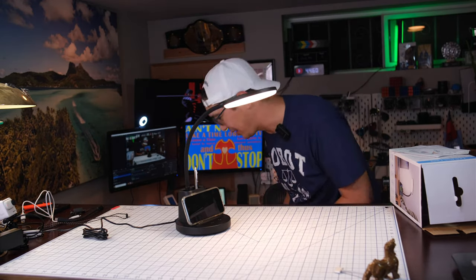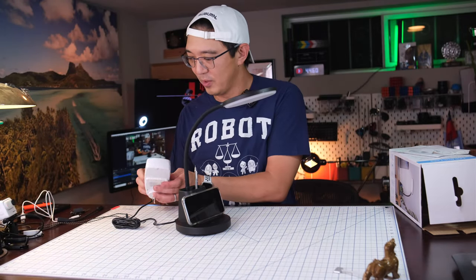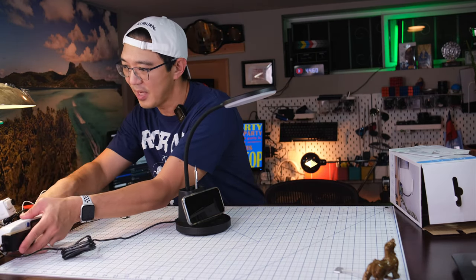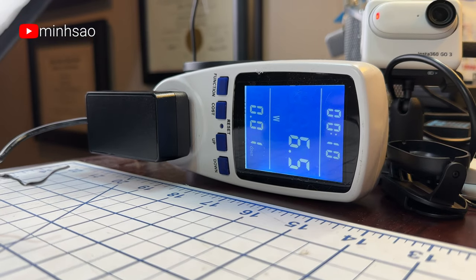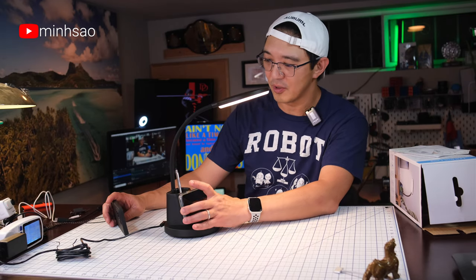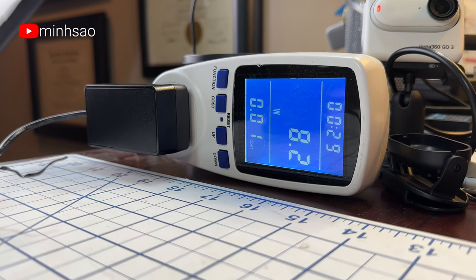Let's check the power draw on this thing. I've got a power meter here — we'll plug this sucker in and see how much power we draw. So let's turn this on. It's about six watts, bouncing around six watts. Now let me put the charger on there with the phone — we jump up to about eight watts.